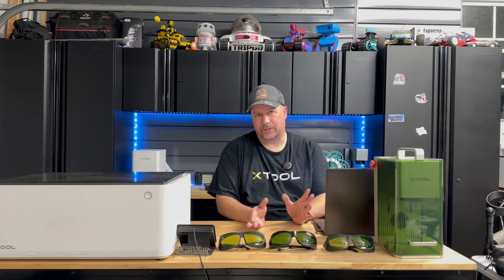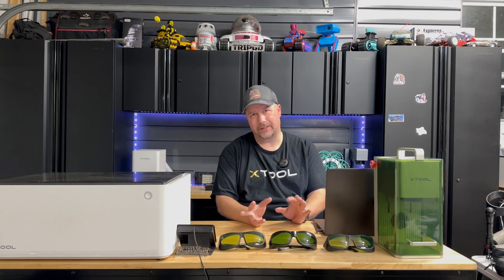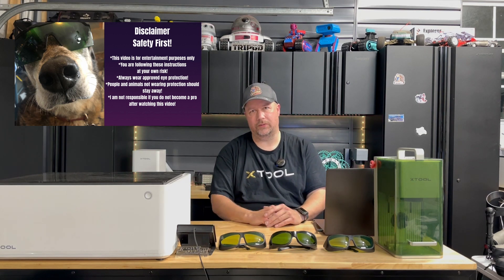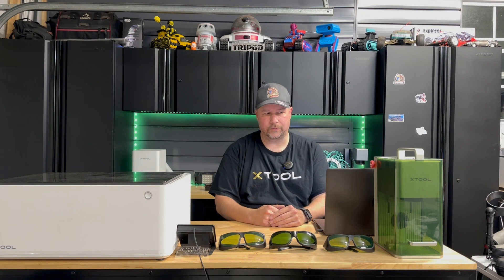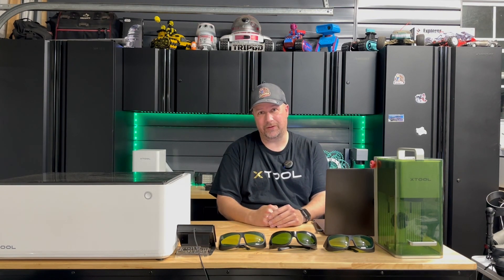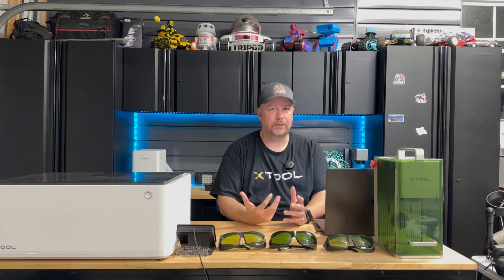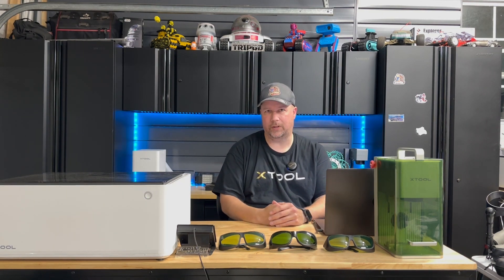Here are some other things to consider. Lasers can emit nice lights that attract pets and kids, so keep track of where they are at all times. I keep my garage sealed off so no one comes in without knocking and wearing safety goggles. Anyone who is pregnant should definitely not be around where the laser is producing smoke. And if you're not educated with a laser, educate yourself before your purchase so you can follow proper safety protocol.